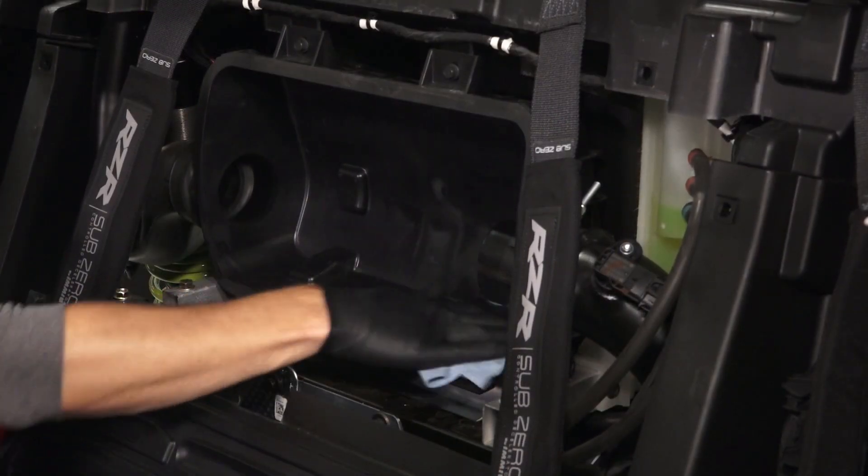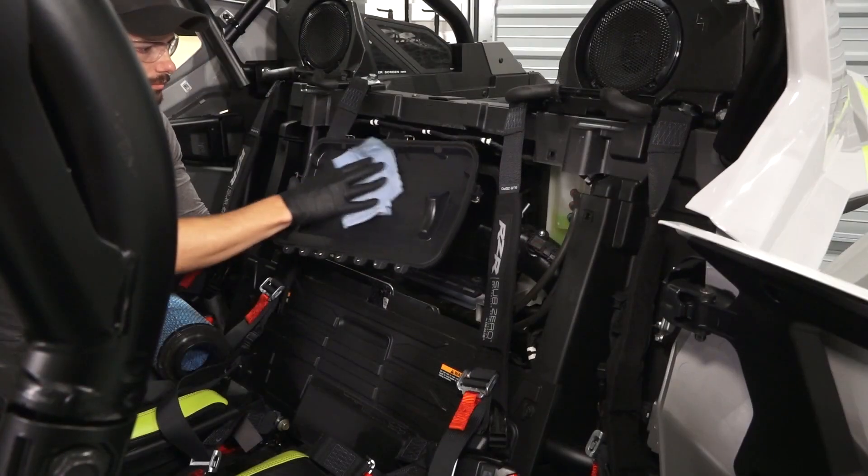Before continuing, clean the air box and cover thoroughly with a clean, dry cloth.